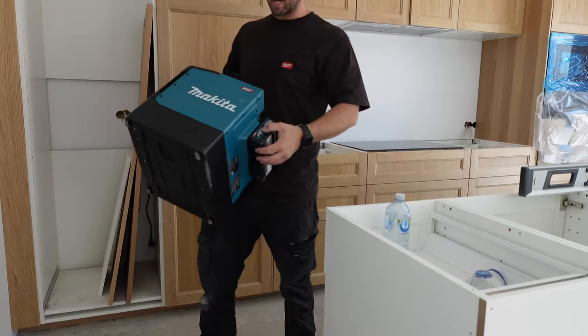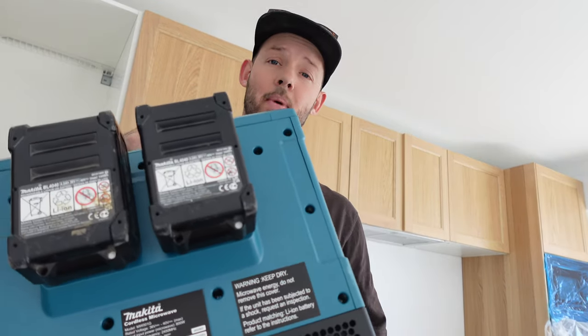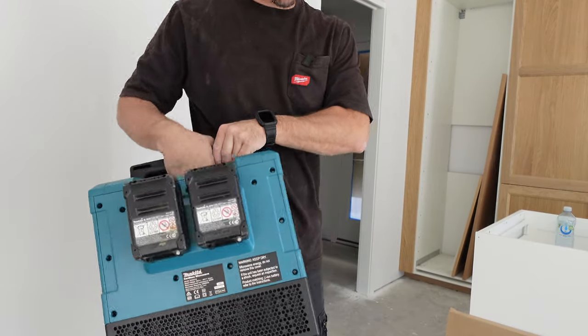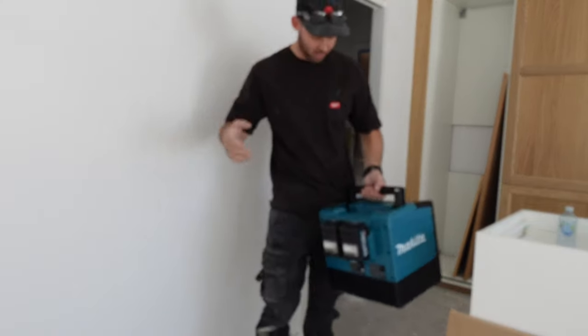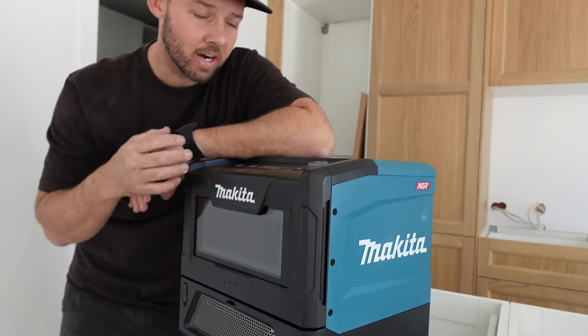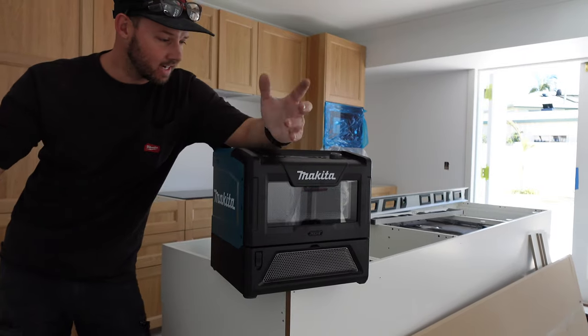It's just under 10 kilos — I think they said 9.9 kilos with the 4 amp hour battery. So getting it in and off site isn't too bad. You can throw it on your trolley or whatever gear you're rolling in and out, or just carry it in. It's a little bit awkward but realistically it is a microwave. I'd love to hear from you guys about what you think of the Makita microwave — is it something that's on your list? Have you already bought it? If you have, I'd love to see and hear about your setups.